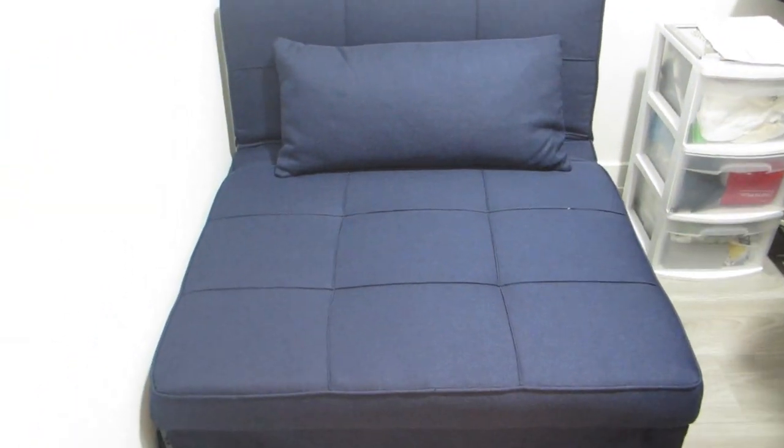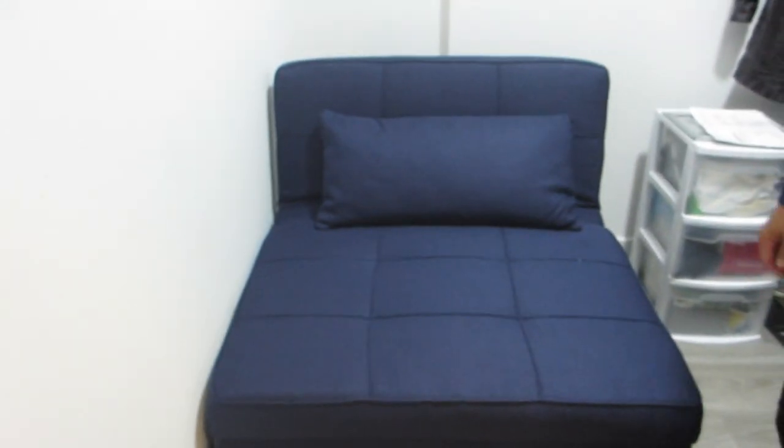For us this was purchased to be placed in a spare room which is actually more of the size of a medium-sized walk-in closet, so we are losing a little bit of space.